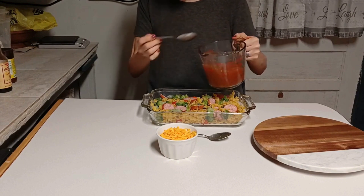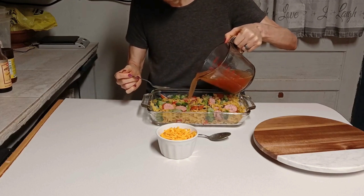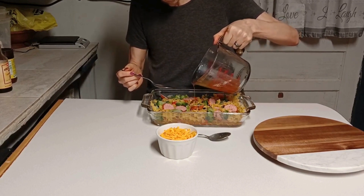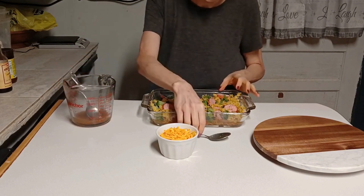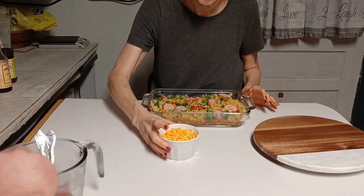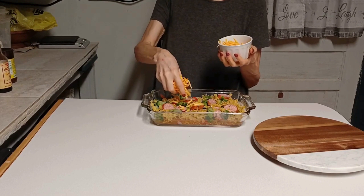I've got everything mixed together here, and I'm gonna pour this liquid over the noodle mixture — gonna use all of it, dump it all in there. Then we're gonna take the cheese and sprinkle it on top. My oven went off, y'all.